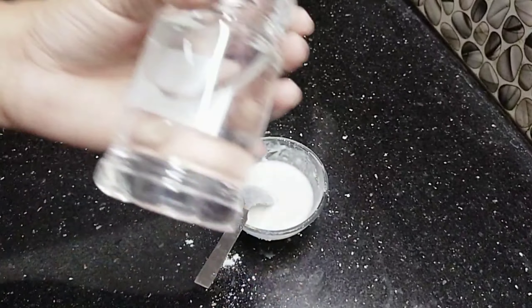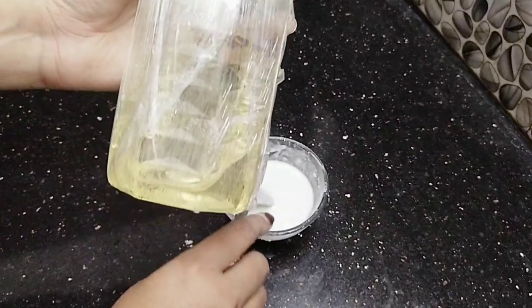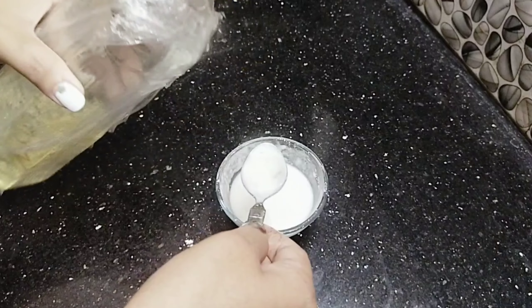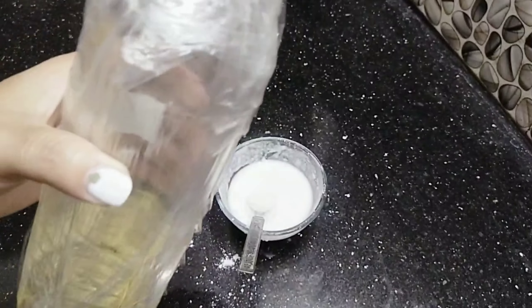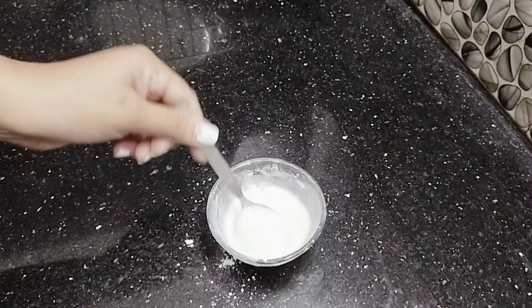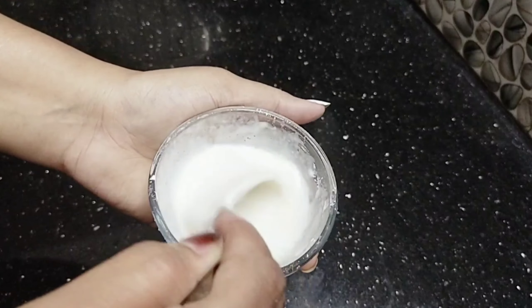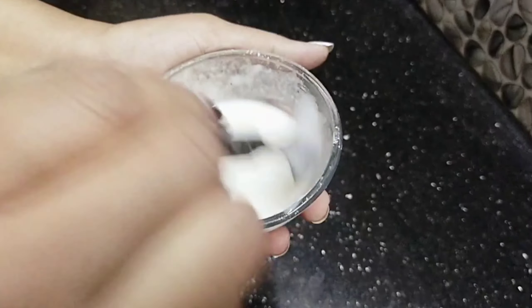You can add glycerin and vegetable glycerin — about half a teaspoon. You can apply it to dry skin. Always follow the method.